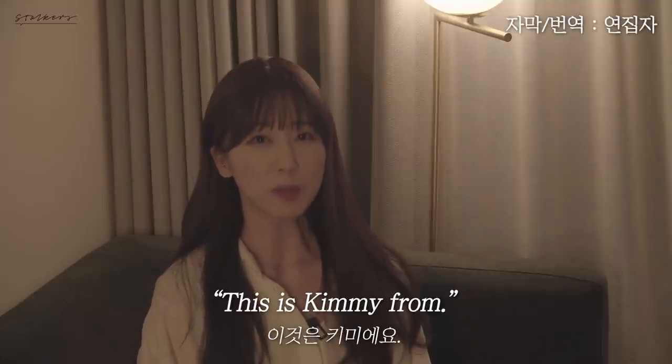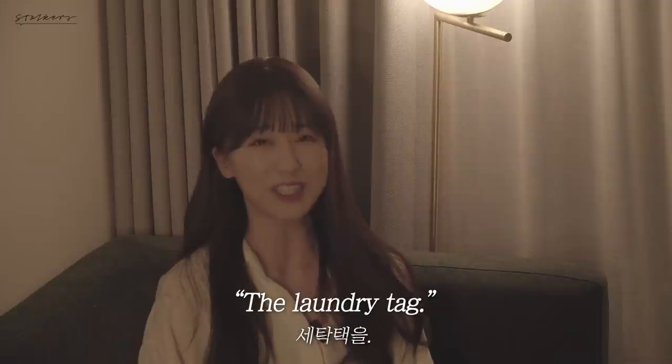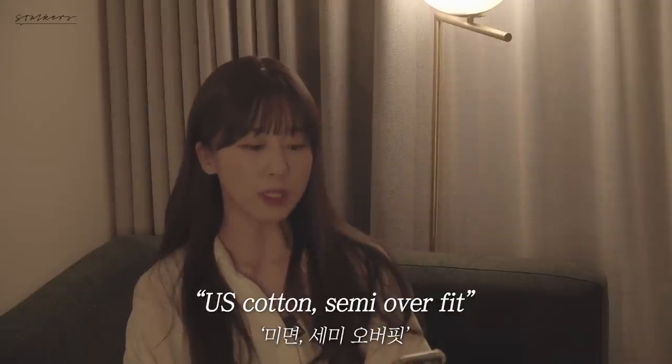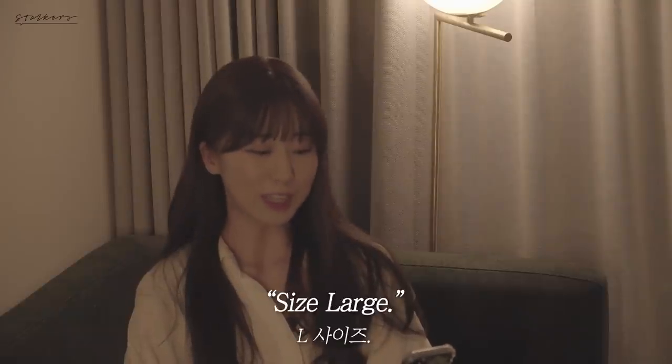Good evening! This is Kimi from Stalker's YouTube channel. Today I'm going to read you the laundry tag. The laundry tag is from a US cotton semi-overfit t-shirt by Kuo. Size large.